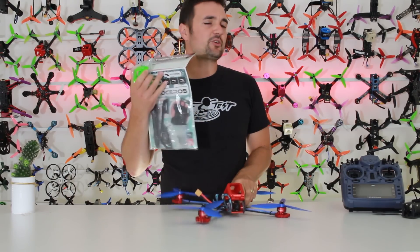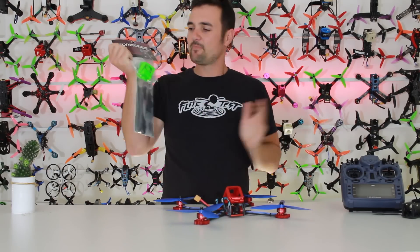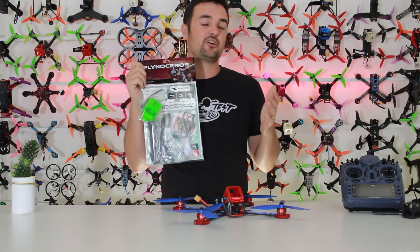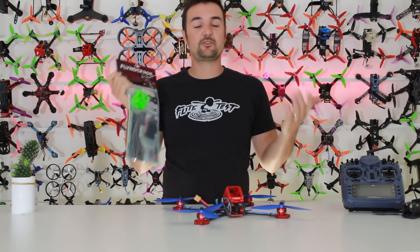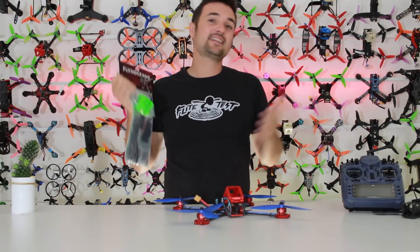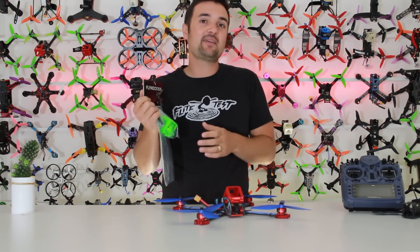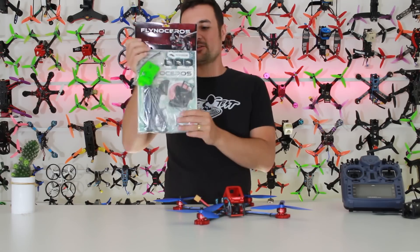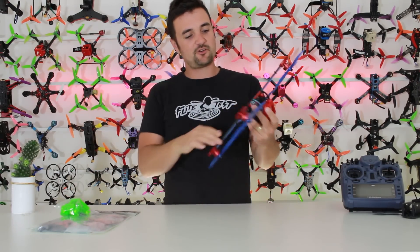A massive shout out to my Patreon supporters and the Flyno Shop guys — go check those links out down below. They've given me another one to give out to my Patreon supporters, so thank you so much. I'm getting so many emails about how this channel is helping get people into the hobby, and this is a little thank you to give back — it's going into the prize pool this month for Patreon.